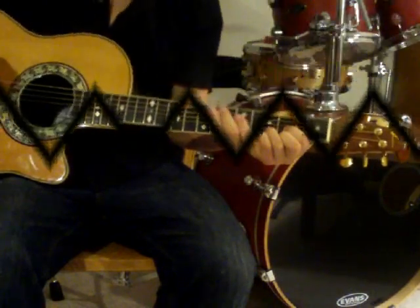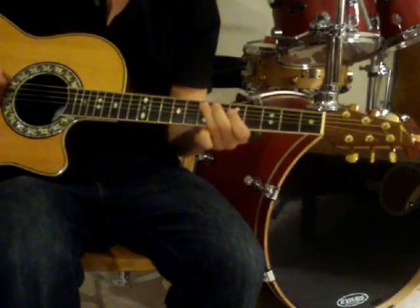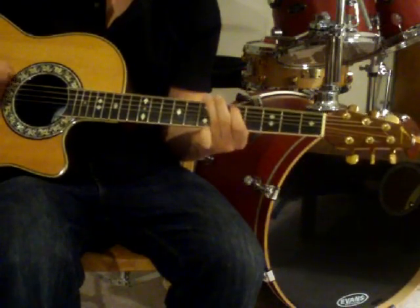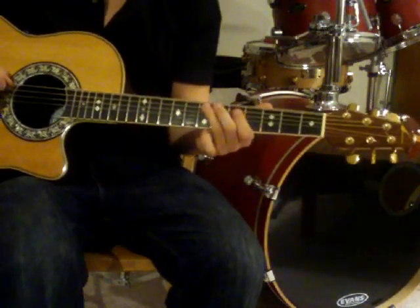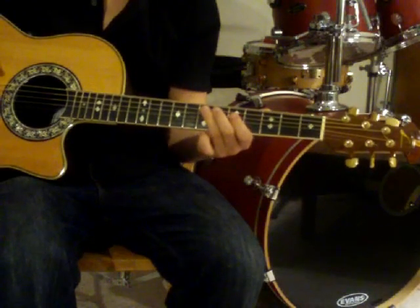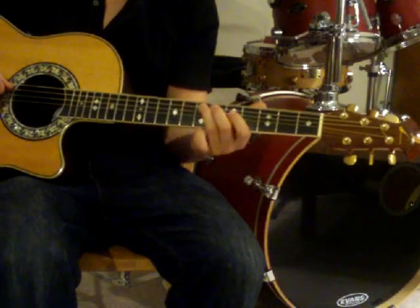Living on a Prayer is a fairly straightforward song composed of eighth notes. The first note of the riff is a low E, and this is then followed by a high E, which is found right behind the seventh fret on the A string.